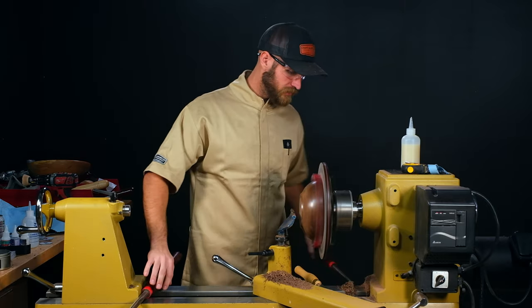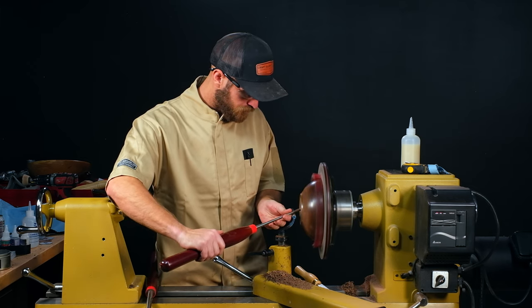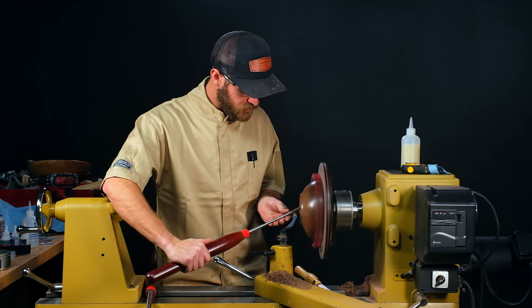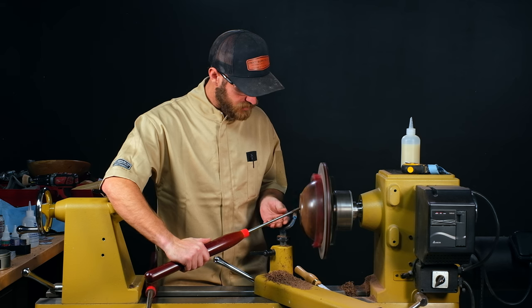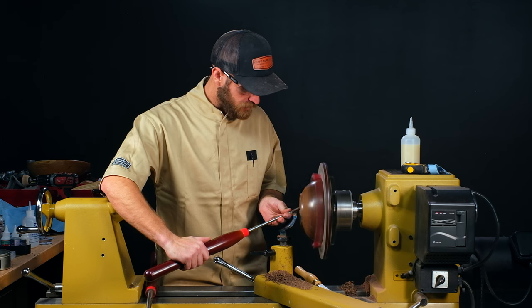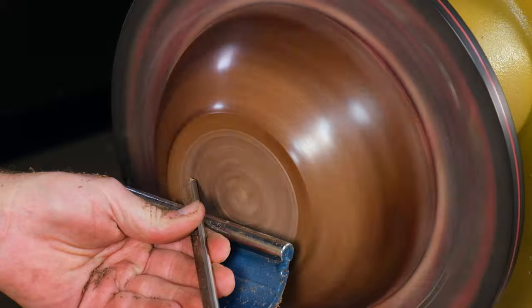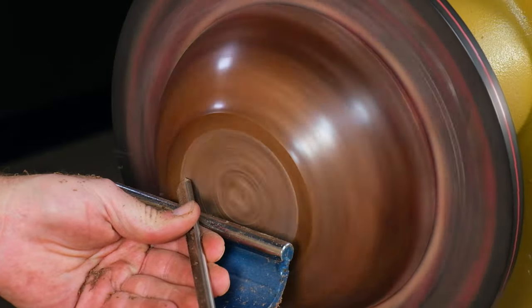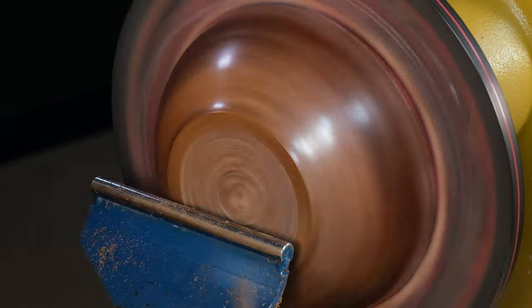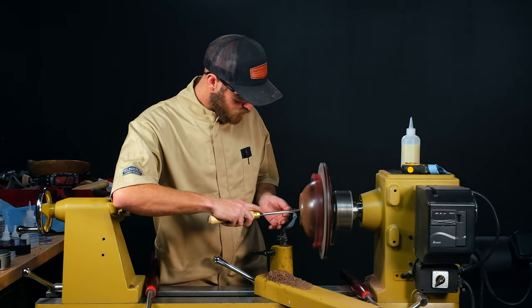To get into this side, down into that undercut, I'm actually going to come from this direction. Whenever you're in a chuck like this, if you hear a lot of weird noises, that means the chuck doesn't like the force being put on it. Take a lighter cut or change what type of cut you're doing — it's not liking that. You can hear that sound; those little rubber grippers are hanging on for dear life. So instead of doing a bevel riding cut, I'll just use my scraper.